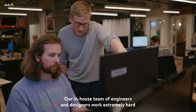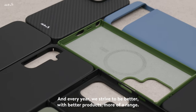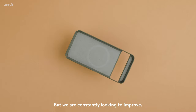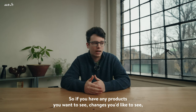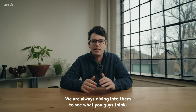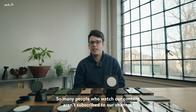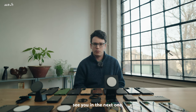Our in-house team of engineers and designers work extremely hard and put in a huge amount of time to make these ranges as good as possible. Every year we strive to do better with better products and more of a range. We absolutely think this year's Samsung range is the best we have ever done, but we are constantly looking to improve and we love hearing from you. If you have any products you want to see, changes you'd like to see, feedback, stuff you love or don't like, please let us know in the comments — we are always diving into them. Thanks so much for watching. If you enjoyed this video, like and subscribe. See you in the next one.